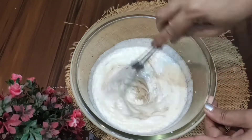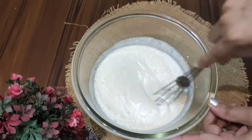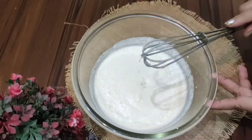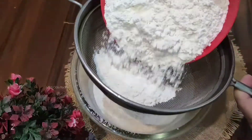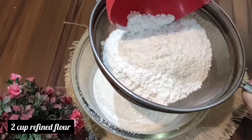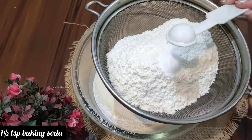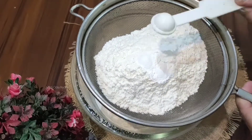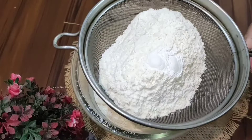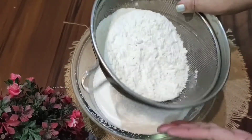Mix the ingredients together. Add 2 cups of flour, 1.5 teaspoon baking powder, and half teaspoon baking soda. First gently mix in the baking soda. Do not overmix. Then mix the dry flour ingredients together.